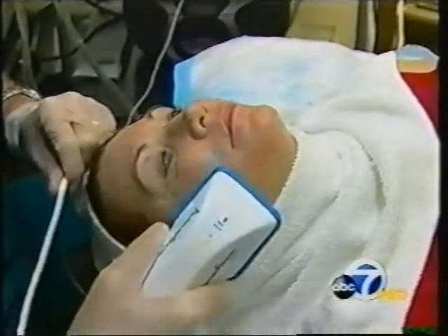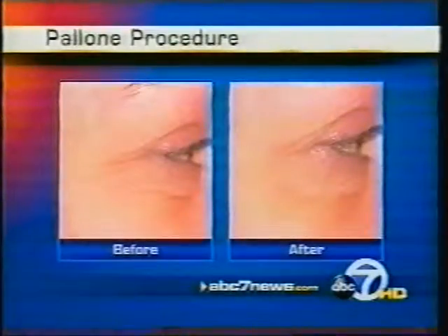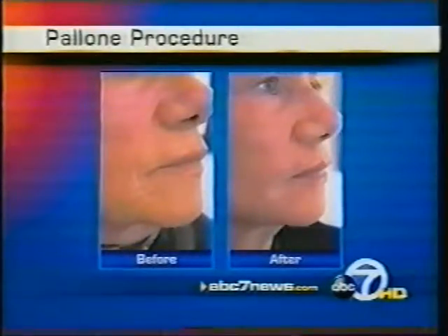And it's done without any needles. With the transdermal application, there's no side effects, there's literally no downtime, and there's no concern or fear of needles with injection. Here's a set of before and after photos published in a recent pilot study. Additional sets of other patients also show the effects of the Pallone procedure.